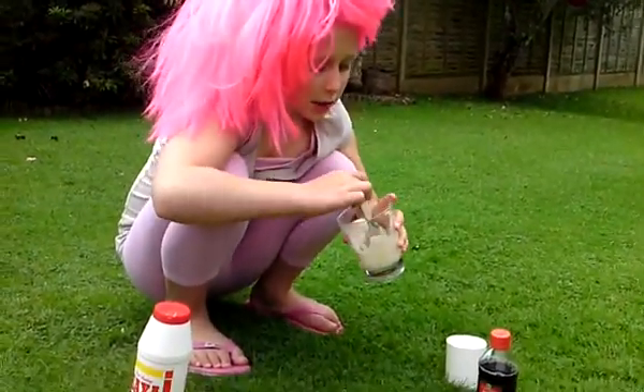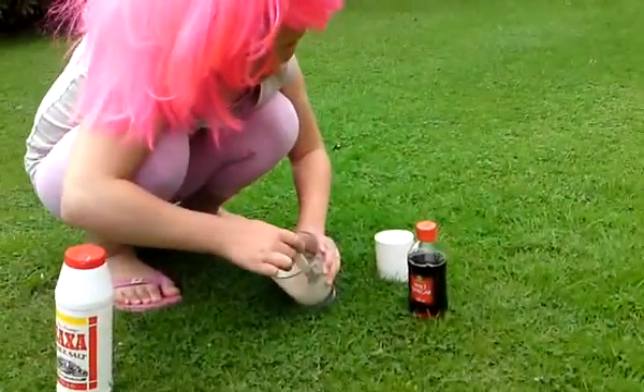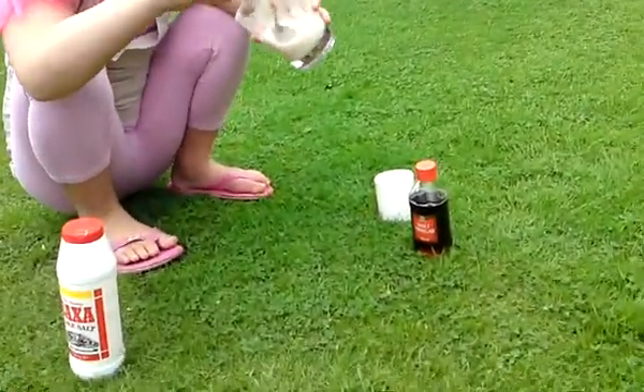It smells a lot like vinegar. I don't think anything has happened, but it appears to have just turned into froth.